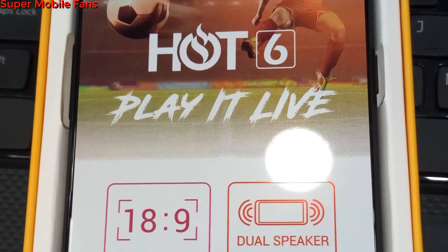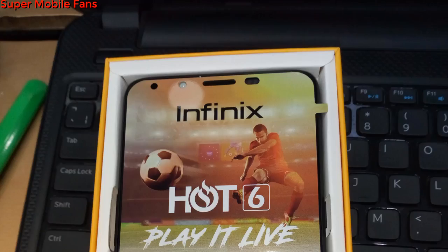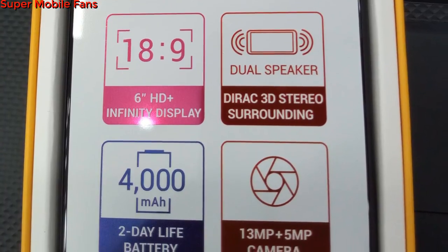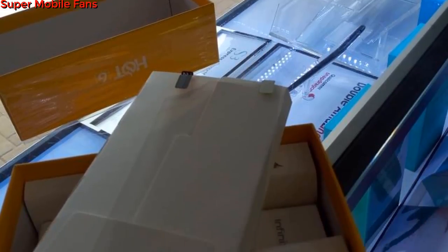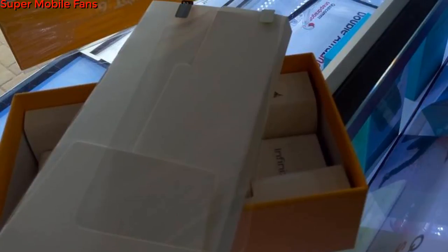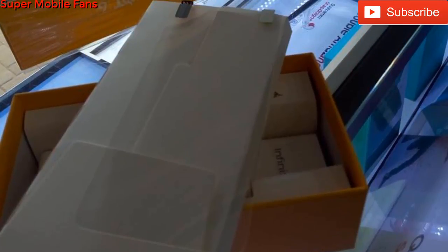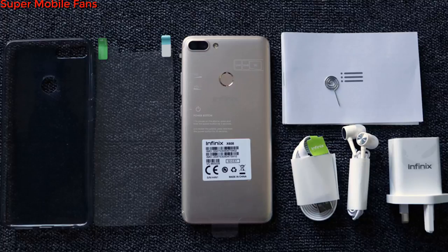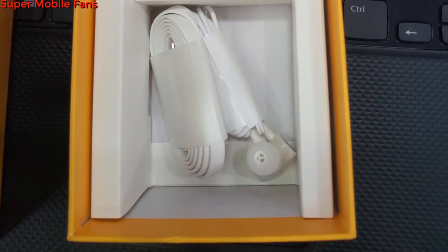Unboxing the Hot 6, you first see the phone with the screen covered with a colorful paper sticker, just like the Hot 6 Pro. You can see the Infinix logo on top, followed by the Infinix logo with the theme slogan 'Play It's Life,' which I think refers to its dual surround speaker sound quality. You also see the 18:9 aspect ratio Infinity display, direct 3D stereo surround, 4000mAh battery, 13 megapixel rear camera, and 5 megapixel selfie camera. Under the phone, we have a white package containing the plastic screen protector, user manual, and warranty card. Unfortunately, there is no silicone gel case in the Hot 6, which is surprising because the Hot 6 Pro comes with one.